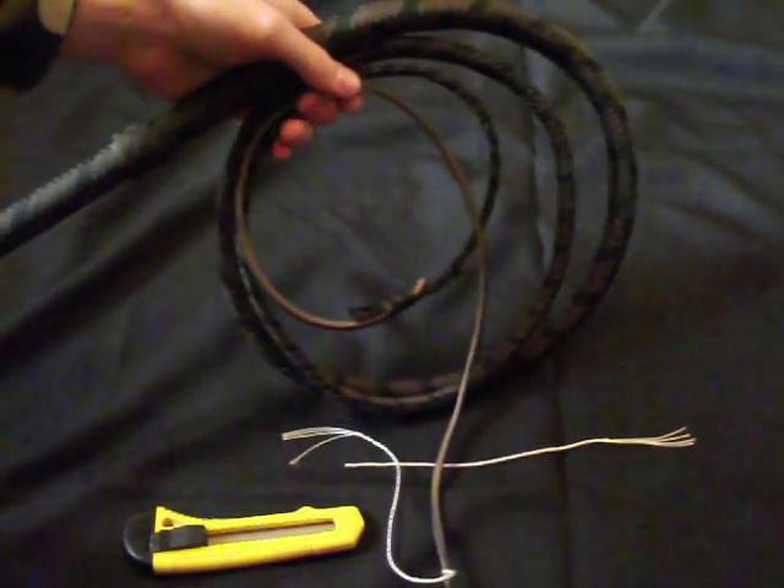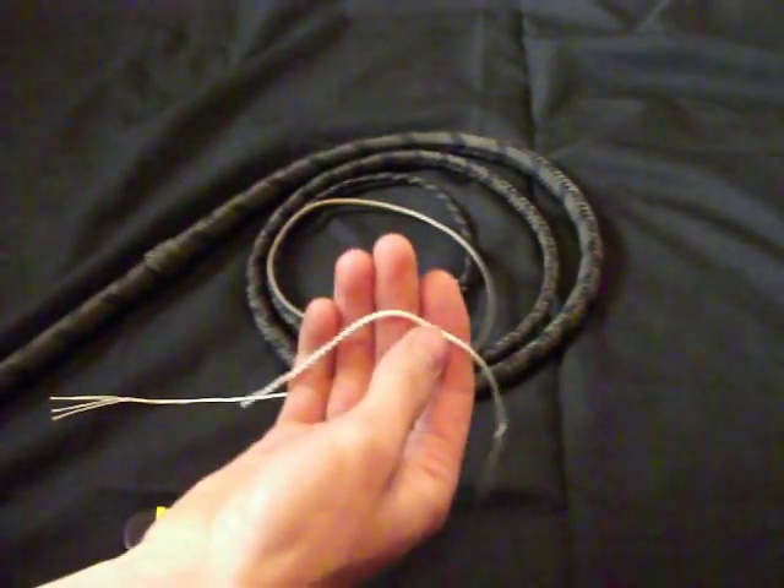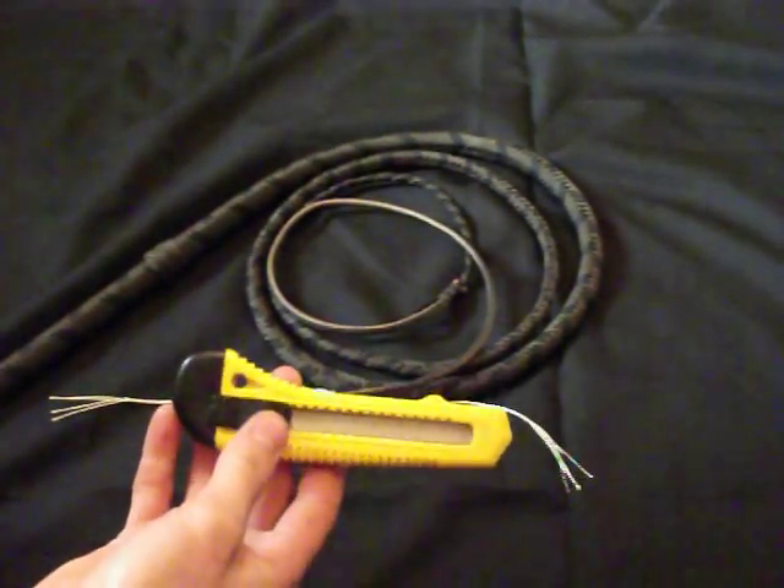This is getting shipped off here pretty soon. You're going to need a new cracker and an X-Acto knife or a utility knife.